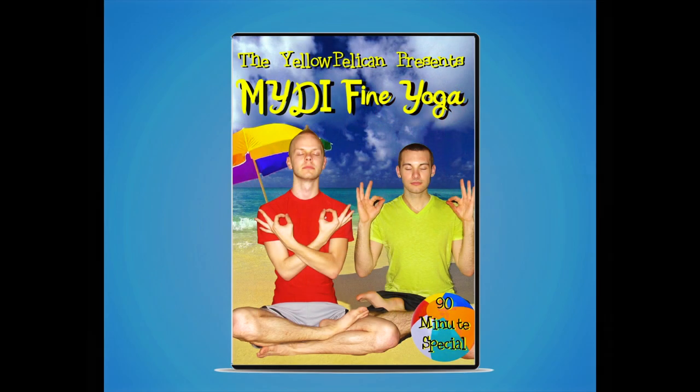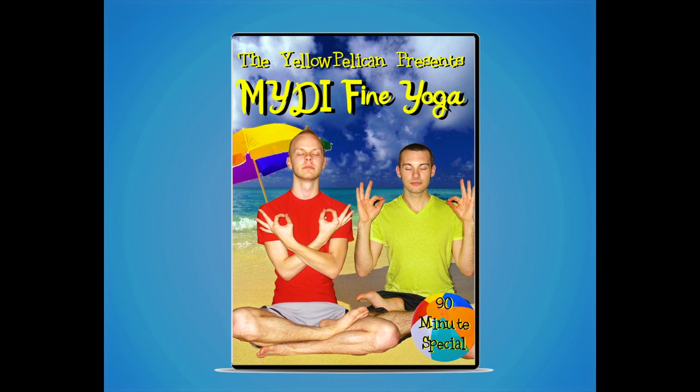The Yellow Pelican presents Mighty Fine Yoga, featuring publicist Michael with the Y and recording artist Nadie, going through the stages of yoga in this 90-minute special edition DVD. Mighty Fine Yoga will be available everywhere March 43rd. Thank you for watching Yellow Pelican.